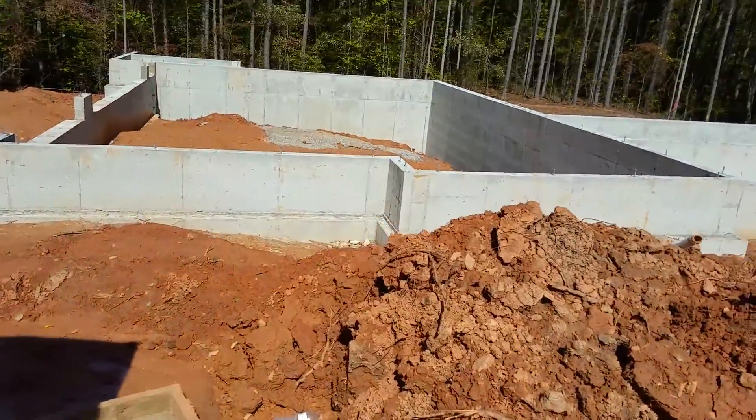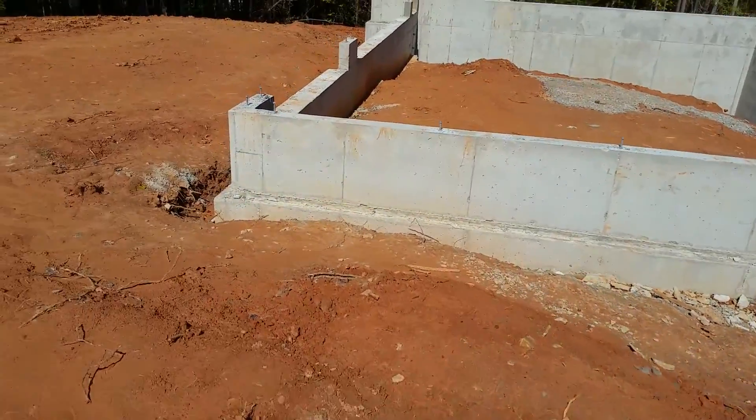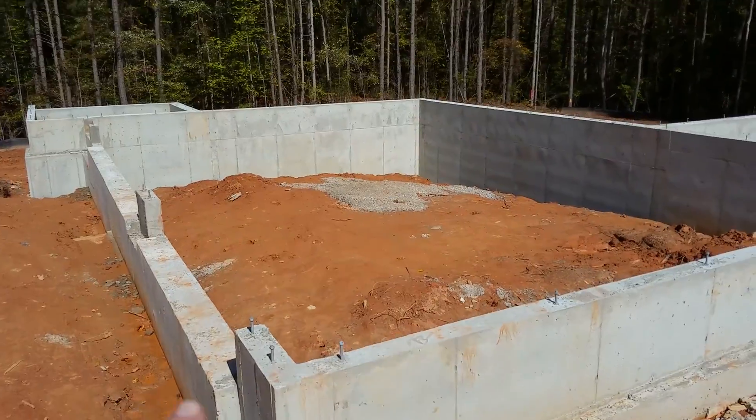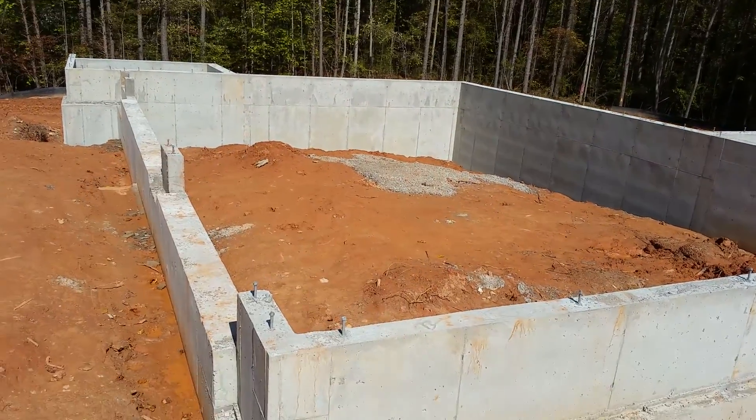I'll show you how the system works here. This wall is going to be the garage — it's going to be a three-car garage right here. We're going to have to put a lot of gravel in there, so this one's going to be kind of expensive.